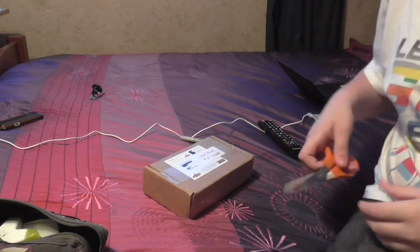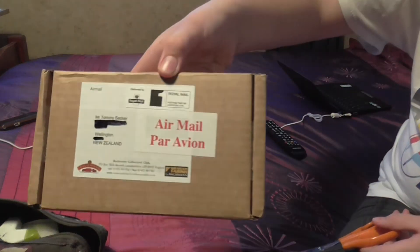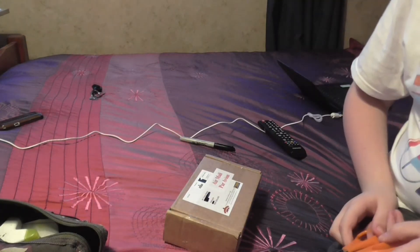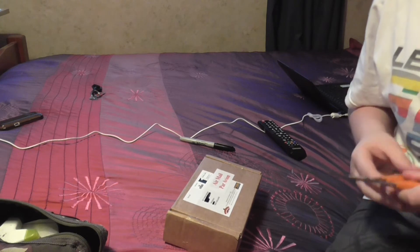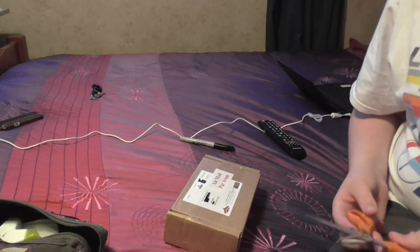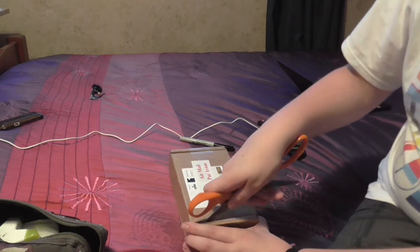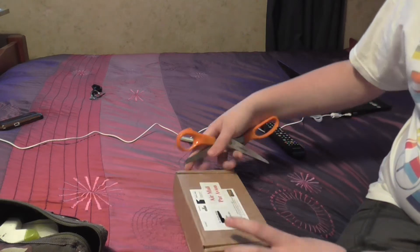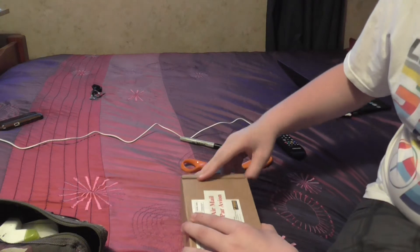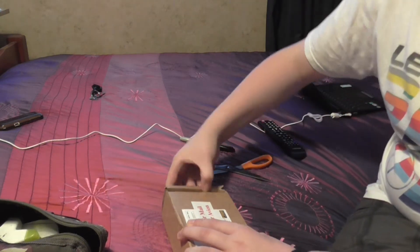Hello guys, welcome to another video. Today's video is what has arrived today — the Bachmann Collector's Club first package. Basically what I'm going to do in this review is: this contains the wagon and I think a couple of other bits, so we'll see. But I'm going to tear this open. Be careful kiddies if you're opening this. I have not opened this, so this is first impressions for me as well as for you.